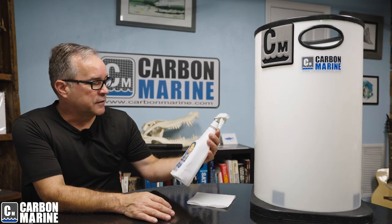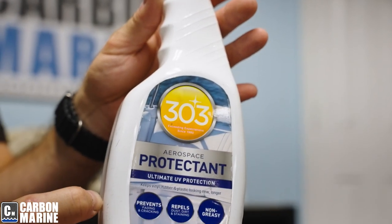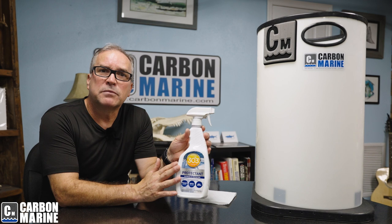Hi, this is Joe with Carbon Marine. Today I want to stress the importance of using a product that we love dearly: Aerospace 303. This product was invented by aerospace scientists who were sending plastics into space, and those plastics were damaged by ultraviolet light. So think of this as sunblock for your plastics.